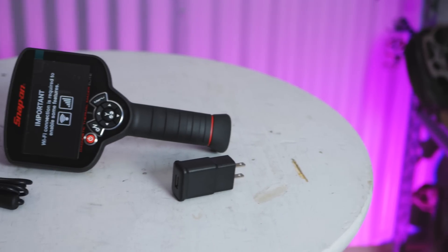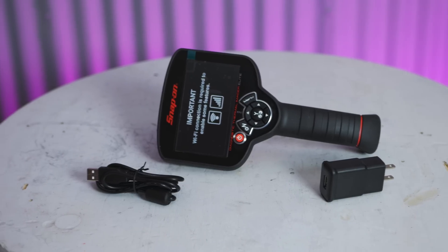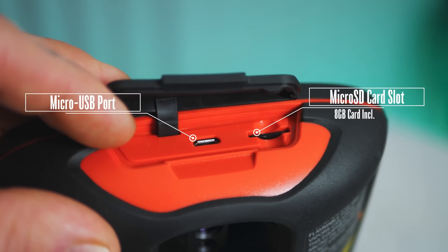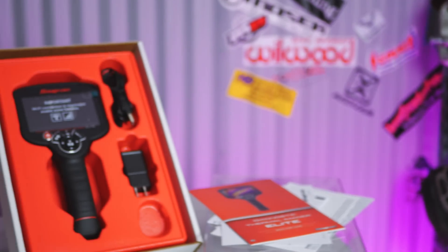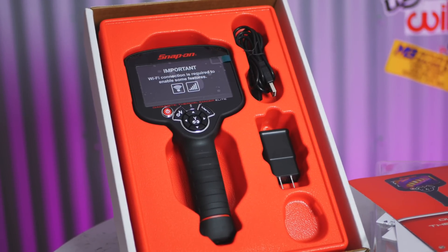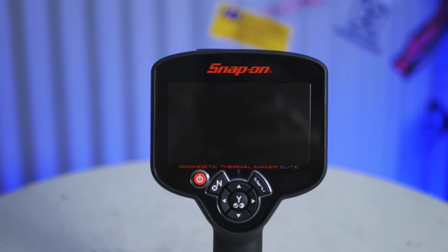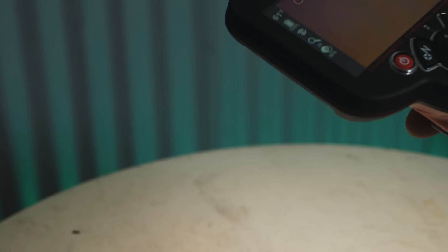The whole tool has a rubber overmold design which is quite nice — it feels good, it's grippy, it feels like a high quality tool meant for an automotive shop. At the top there's a little rubber flap you can lift up with a micro SD card slot underneath. The tool comes with a micro SD card and a micro USB charge port for offloading images to your computer or charging. The lithium-ion battery is not removable but rechargeable in-unit with a four-hour runtime at 50% screen brightness. It has a large 4.3-inch display and a built-in light to illuminate your work area.